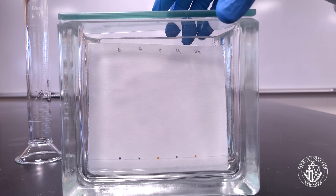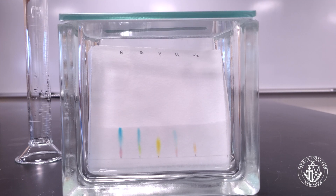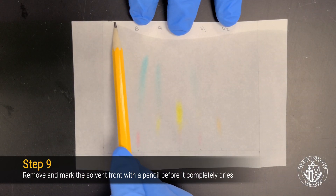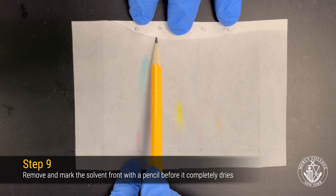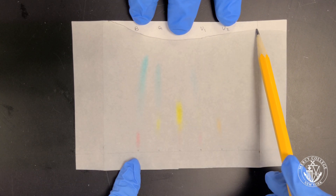Replace the lid on the developing chamber to reduce the amount of solvent that evaporates during the developing process. Wait until the solution rises to within two centimeters of the top of the chromatography paper. If the solvent reaches the top of your chromatography paper, it may be necessary to redo your chromatogram. Remove your chromatogram from the developing chamber and make sure to mark the solvent front before the solvent dries. Let the chromatogram fully dry on a paper towel.